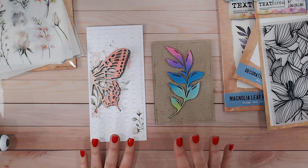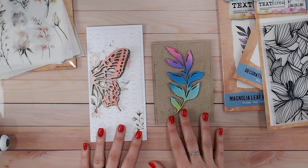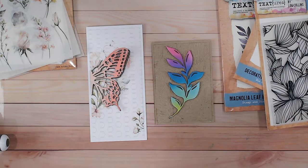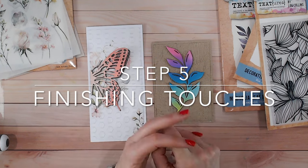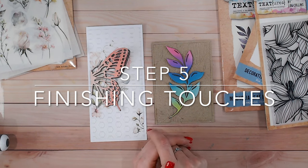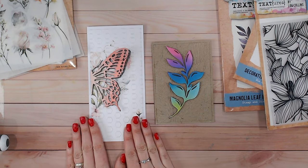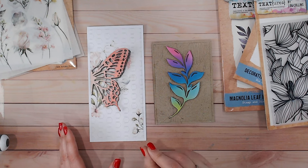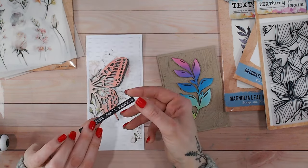So we've worked through the first four steps for each of these cards, considering our ABCD as we've been going through. The last step — the fifth step — is kind of an all-rounder: finishing touches. That includes your sentiment, any accents and additional embellishments you want, and then you want to do a double check of your ABCD. Let's start with this card — we of course need a sentiment. I'm going to add my contrast by using a black sentiment here — absolutely beautiful. I can now decide where I'm going to put this.